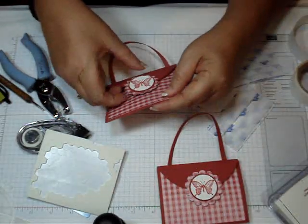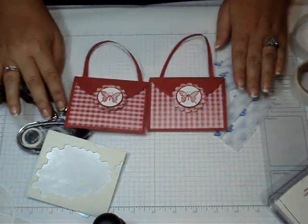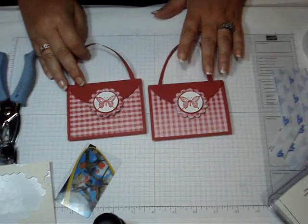Here's the finished one again, and the one we just made. Thanks for stopping by — we'll see you later, bye!